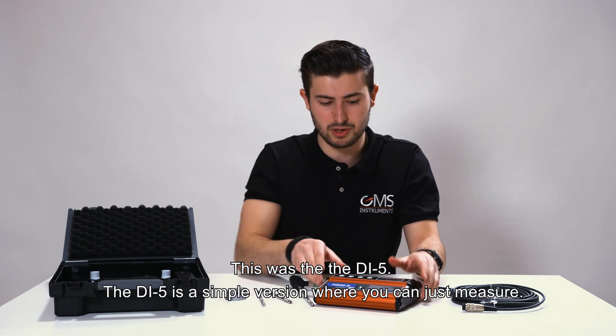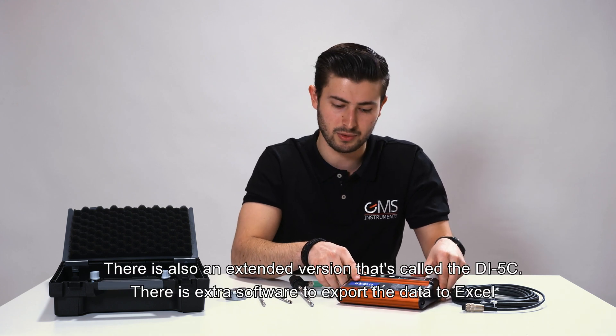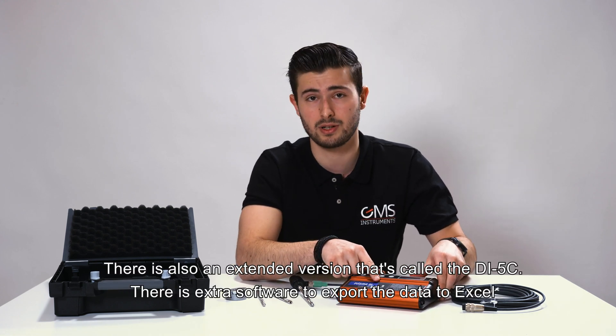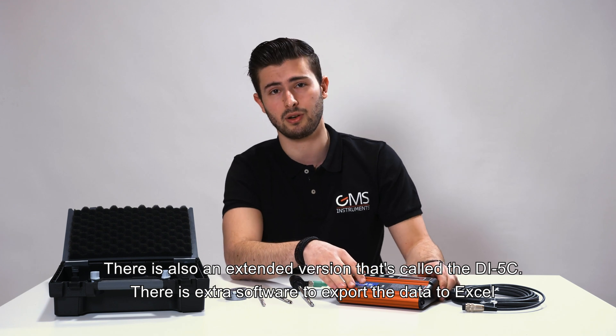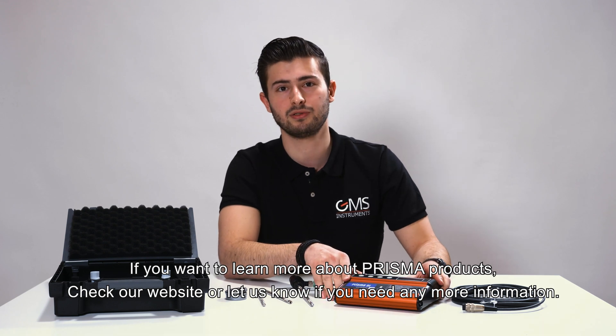This was the DI5. The DI5 is a simple version where you can just measure. There's also an extended version called the DI5-C, which includes extra software to export the data to Excel. If you want to learn more about Prisma products, check our website or let us know if you need any more information.